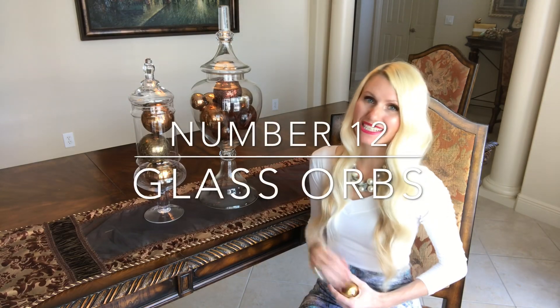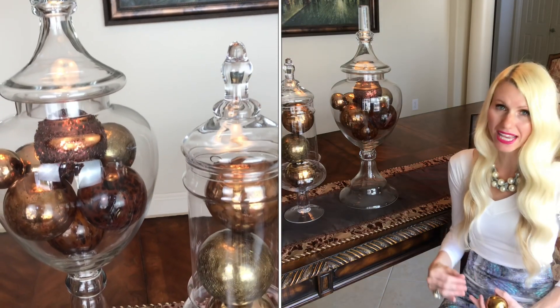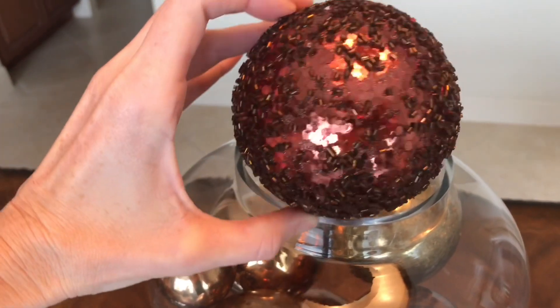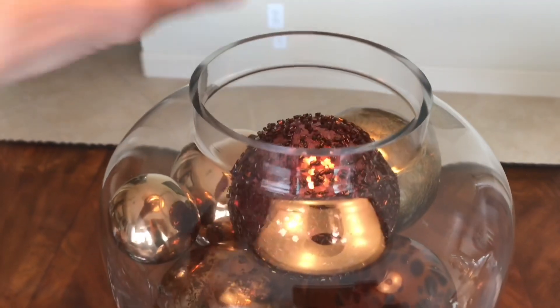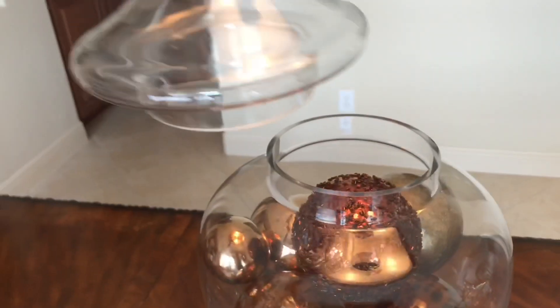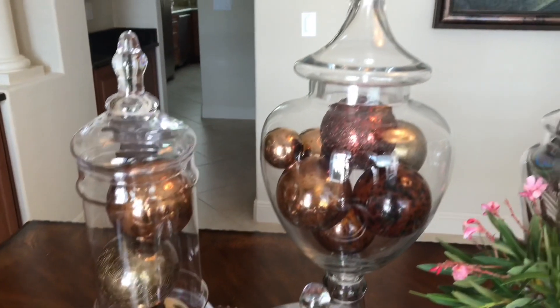My next container solution is the simplest of the day — the jars themselves are so grand and beautiful in scale that they don't need much. So I'm just going to add some glass orbs from Hobby Lobby in a variety of colors: ambers and golds. What makes them special is the textures and sheens on them, so even though the display is fairly one-note in color, the finish on the orbs makes these jars really shine.